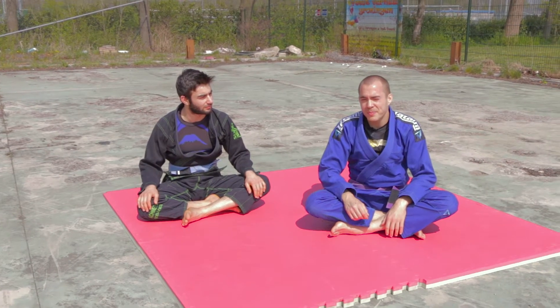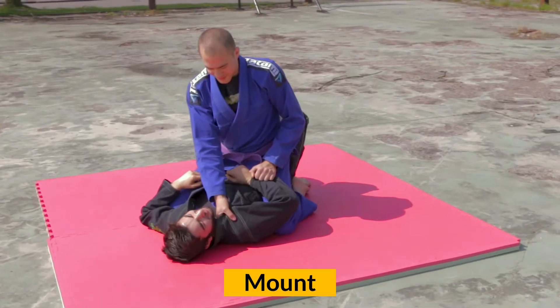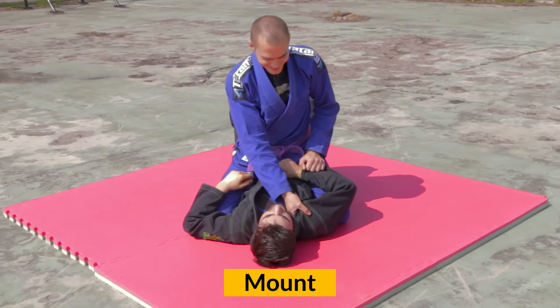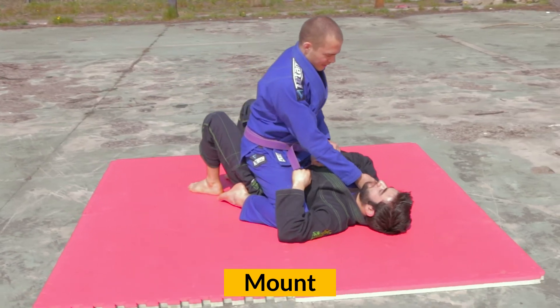In this video, we're going to show you some basic positions. Mount is one of the most dominant positions in BJJ. The top player has passed the legs and is sitting on the bottom player's stomach.